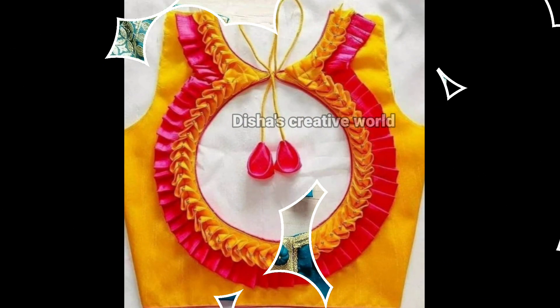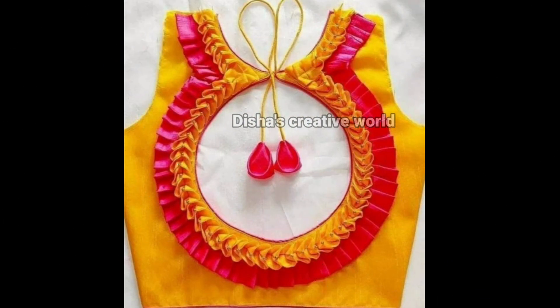This blouse is very nice. This blouse will be round and round, as well as a flower design.